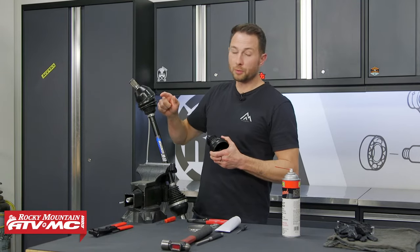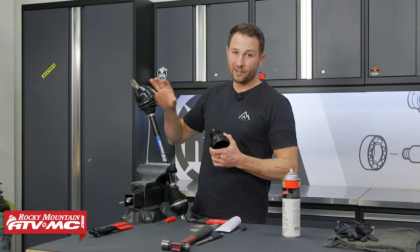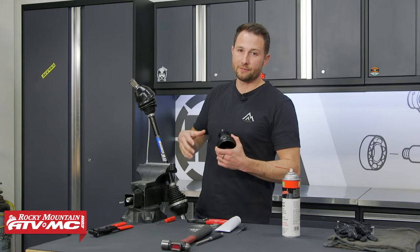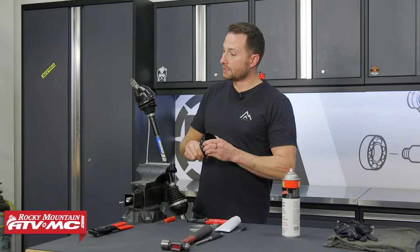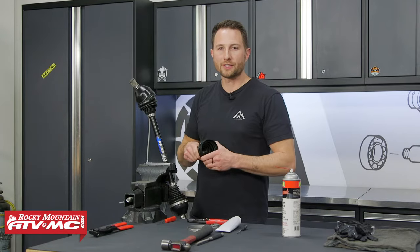If you're replacing your boot, you want to catch it early. If there's a ton of dirt or water that got in there, odds are you're probably going to want to replace the whole CV axle. But if you catch it early like we did, then you can replace just the boot. This one has a specific CV boot and we're going to jump into the process.